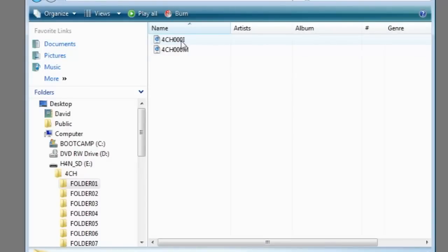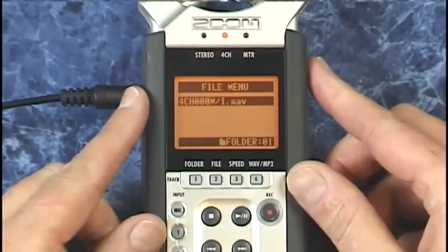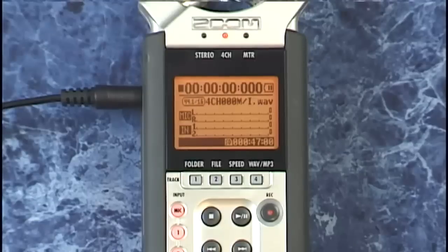The file with the suffix M is the stereo file with the built-in mics, and the one ending in I is the file that recorded the external inputs. M and I stand for mics and inputs. Back on the H4N, only one file is shown, but when you load that single file the H4N actually loads both — it just makes it a little easier to sort through your files.